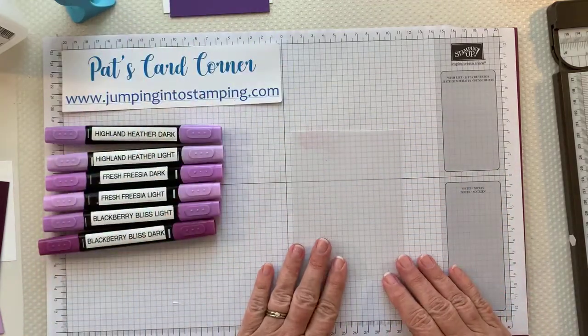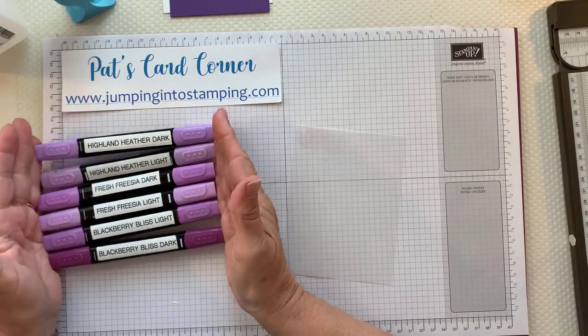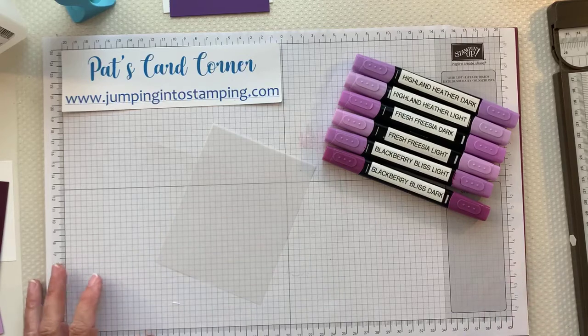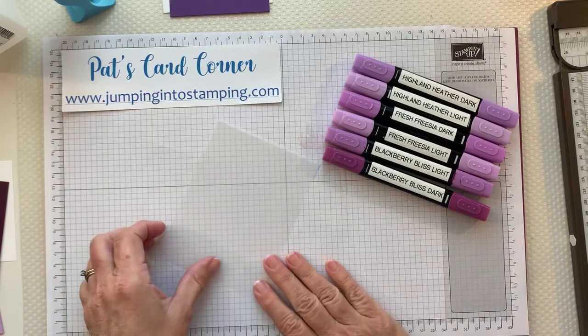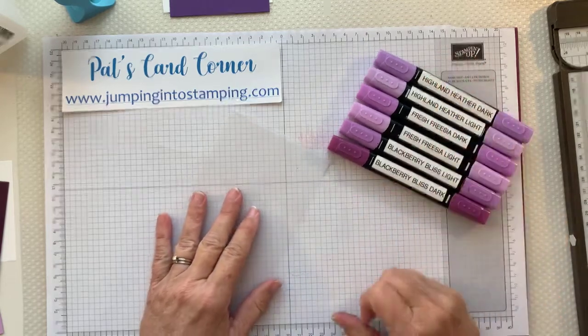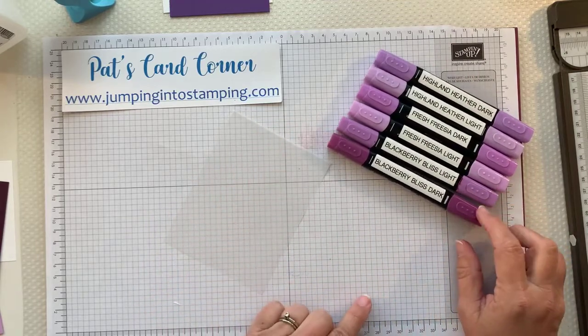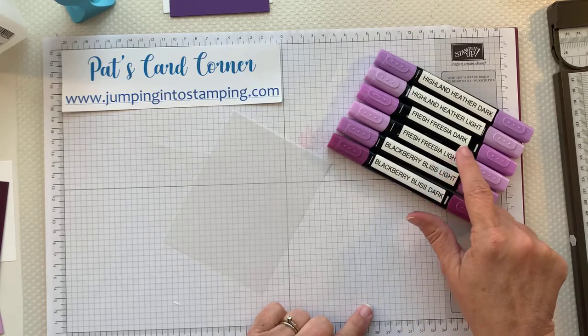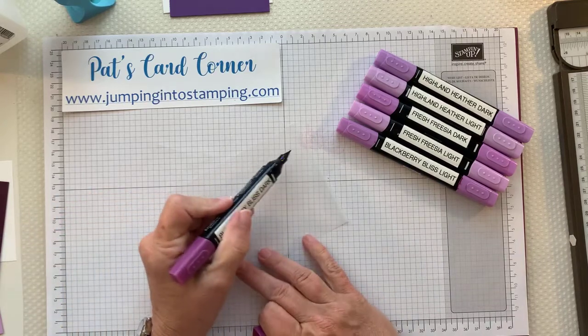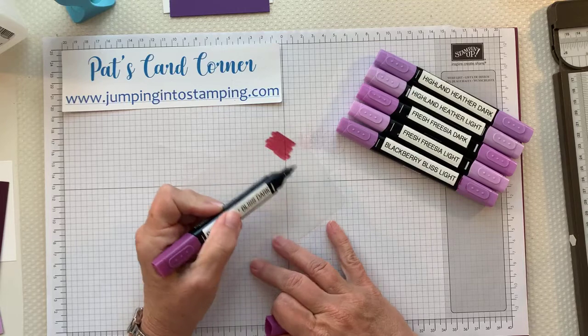This is super easy and simple, but you will need several shades of whatever color you're using. The original card I made was in different shades of pink. We are using different shades of purple: Blackberry Bliss, Fresh Freesia, and Highland Heather. You want ones that are dark and light. So I'm just going to take the darkest one and with the brush end, just kind of scribble on the vellum — just kind of random, however you want.